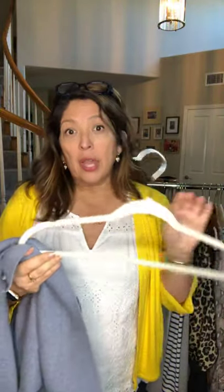Here's my tip. Here's a medium weight sweater. When you take it out of the dryer, turn it upside down. You have to have one of these fuzzy type hangers or a hanger that has some grips on it. You're going to take the bottom of the sweater and fold it over the edges like this, and then it's going to hang dry upside down.